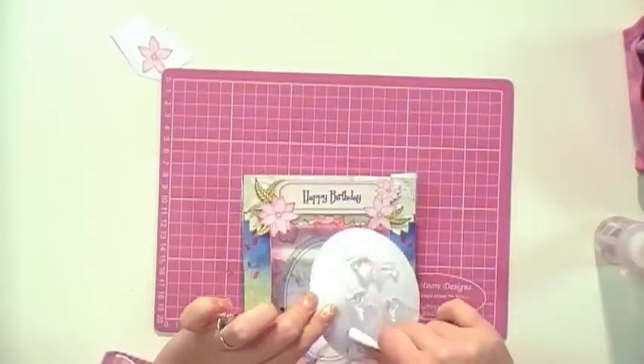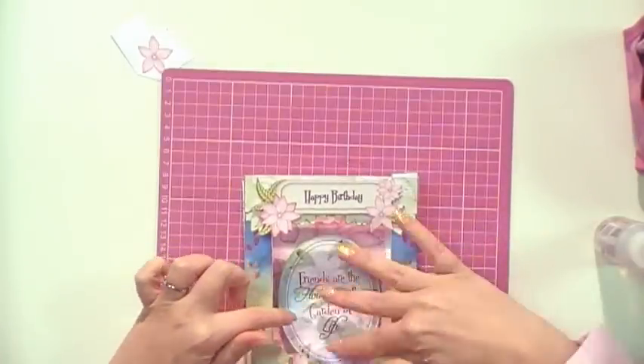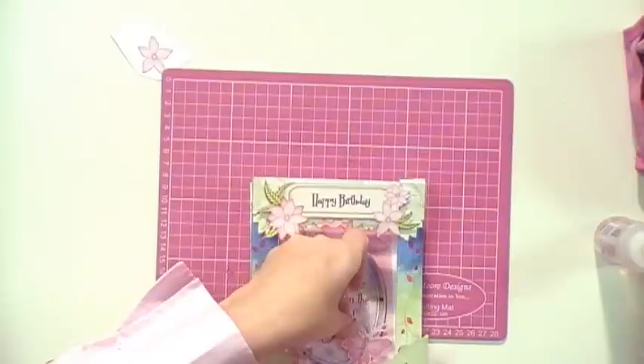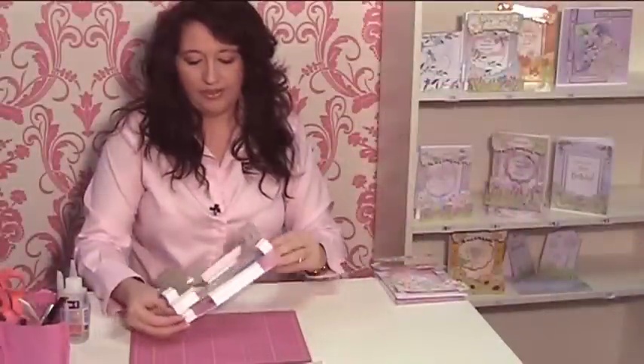Put that on. Your choice - you can leave it plain or you can have a lovely sentiment. And last, to finish off, we need a butterfly. There we go - put it in the corner. And how quickly is that done? So have a go, don't forget to enjoy it - it's really lots of fun and happy crafting!